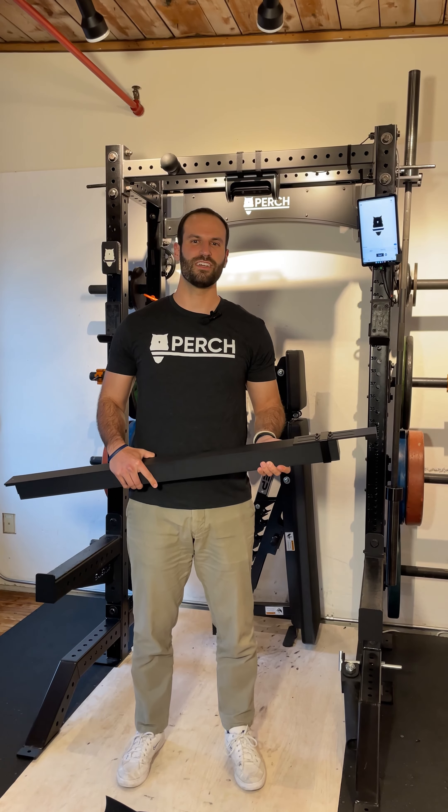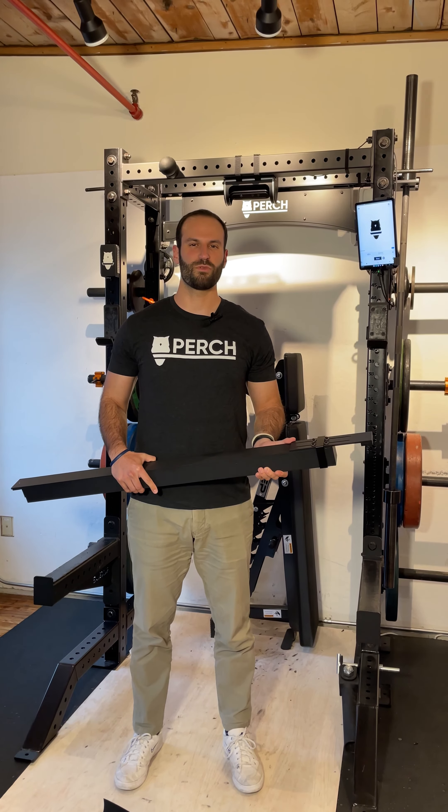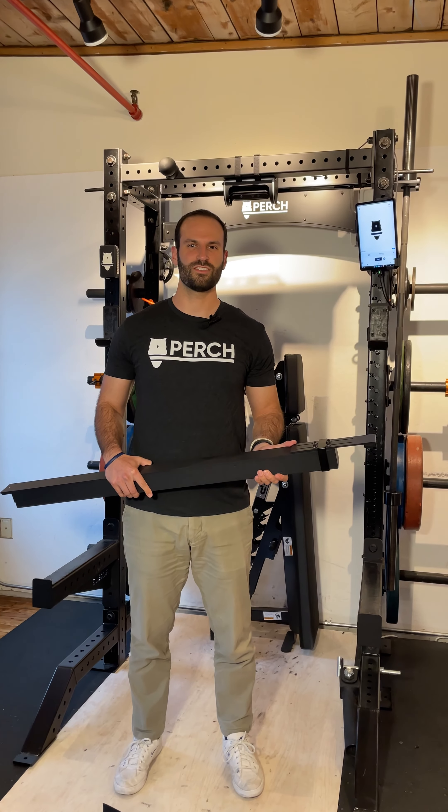Here at Perch, the safety of each athlete who uses our system is our top priority. When dealing with heavy weights and the racks associated with your training sessions, we want to make sure that every precaution is taken to ensure that as time passes, nothing comes loose or undone with your rack adapters. First and foremost, please make sure that you're checking on and tightening the screws in your rack adapters at least once a month to make sure that nothing has come loose over time.